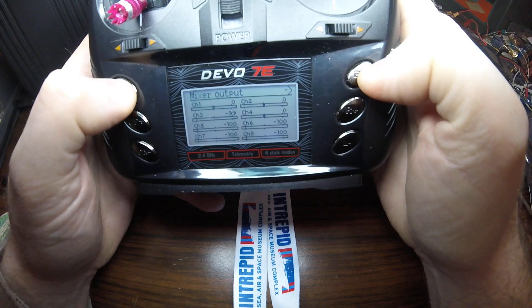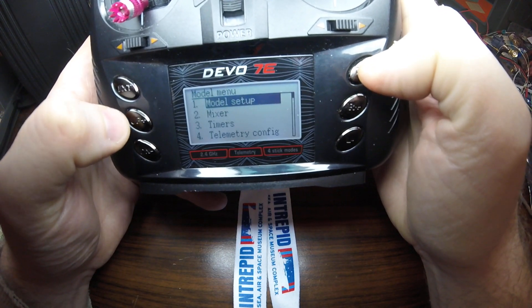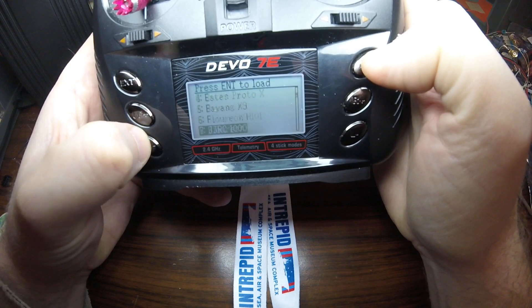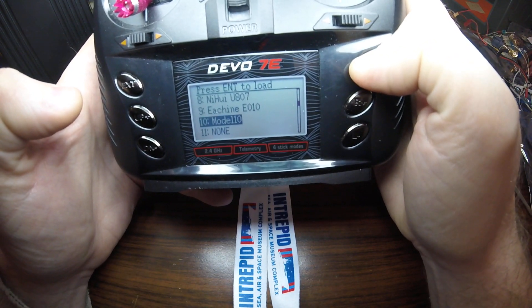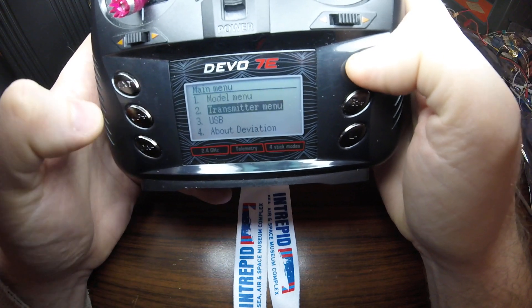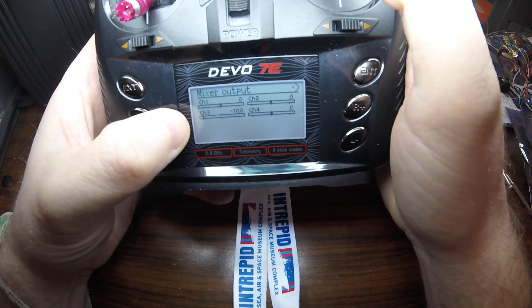So let's show how this is done. I'm going to go back here and go up to the model menu, model setup, and pick one that is completely empty — just completely clean. Model 10, there's nothing in there. This assumes that you already have your model loaded, already bound, and everything. I'll go back to the transmitter menu and channel monitor and you'll see Channel 3.